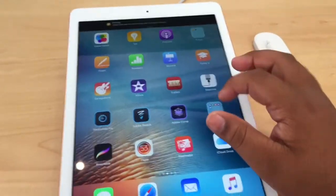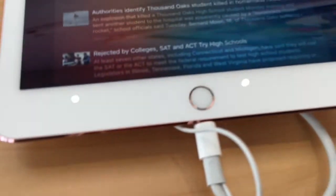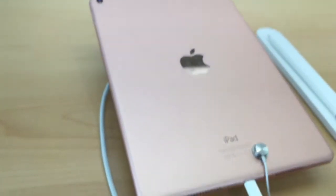Alright, what's up guys? I'm back with another video. Today I'm here with the iPad Pro. I'm at the Apple Store and I'm going to show you guys a little bit of what Apple released — the iPad Pro 9.7 inch, the iPhone SE, and how they look.